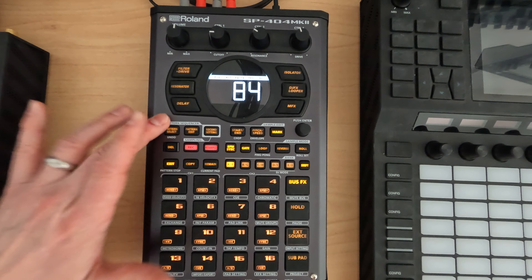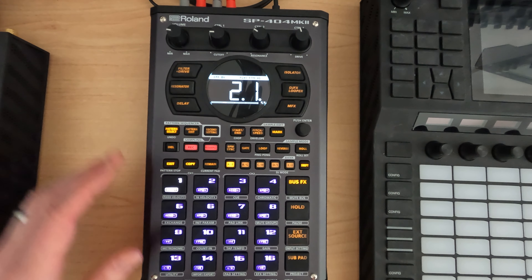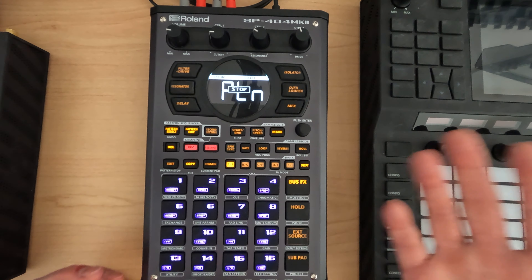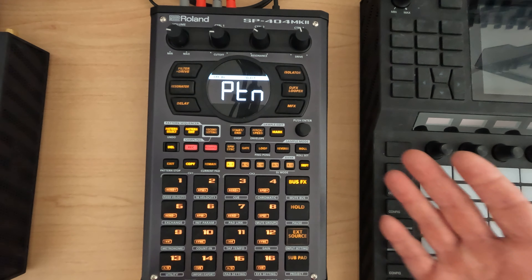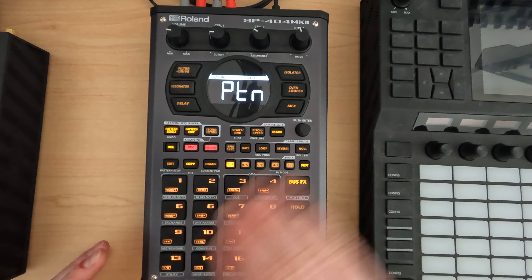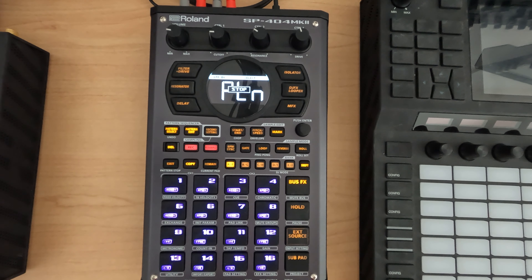Yeah, this is just the factory sounds. Let's turn that down. And the factory patterns. So that's what I had backed up. Obviously if I had backed up something else — some other projects from like the N5 series or whatever — that would be over there. But this is what we've got for the factory sounds.